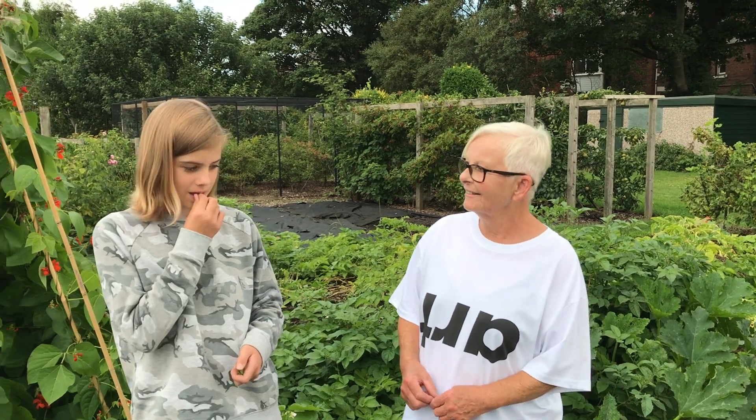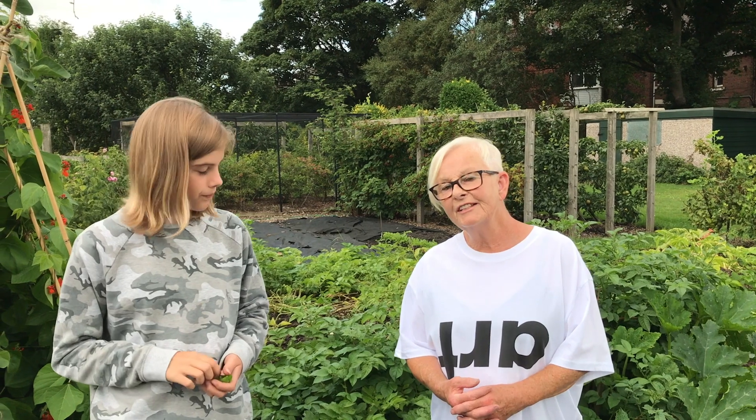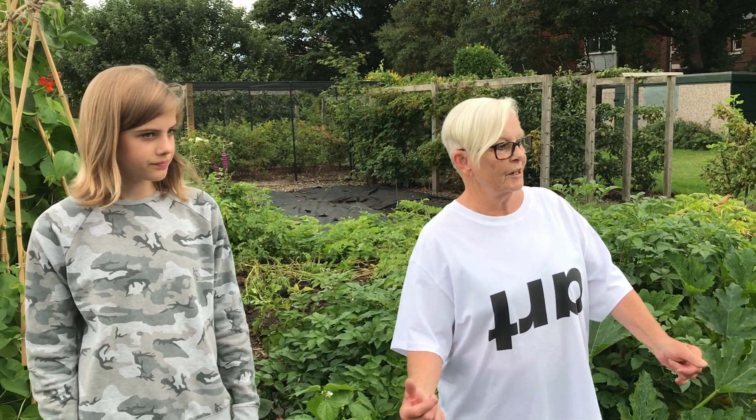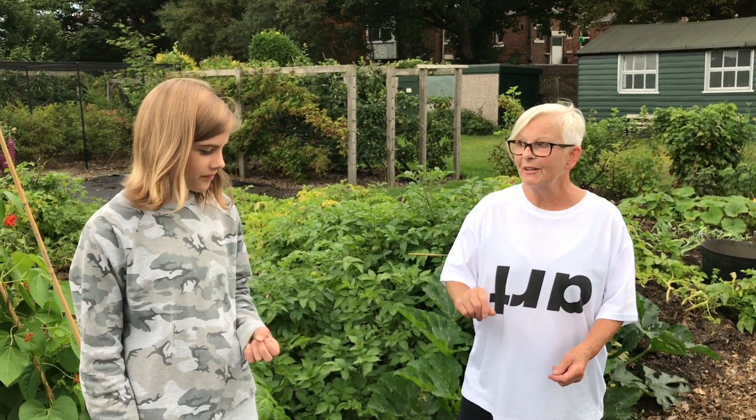My name is Sally and this is Nancy, my granddaughter. I'm one of a team of freelance artists who work at Baltic doing workshops with families, kids, and grown-ups. We're not going to draw pictures of the allotment today - we're going to use the allotment to make pictures and prints.